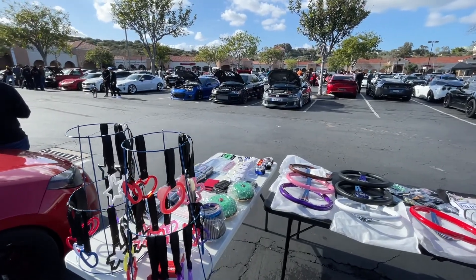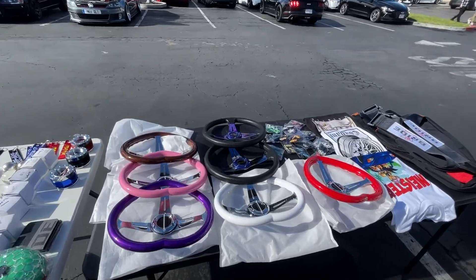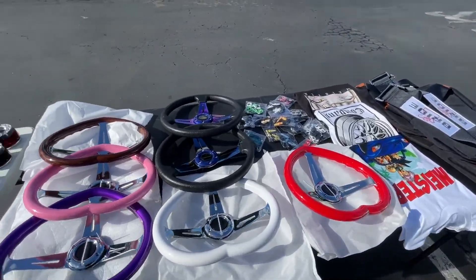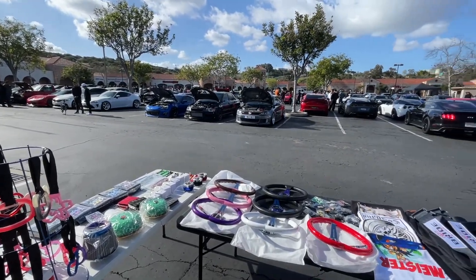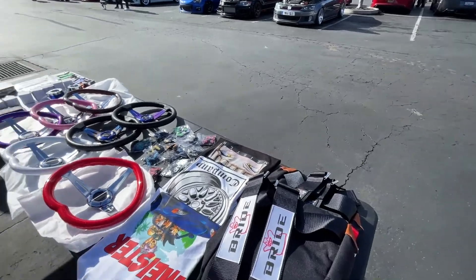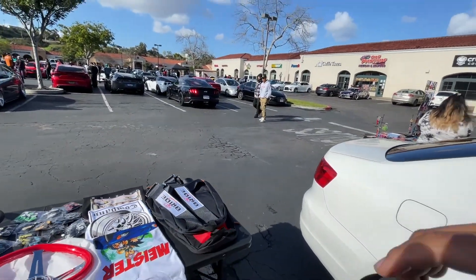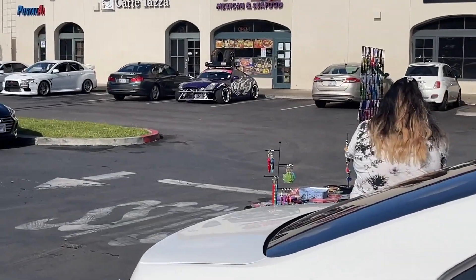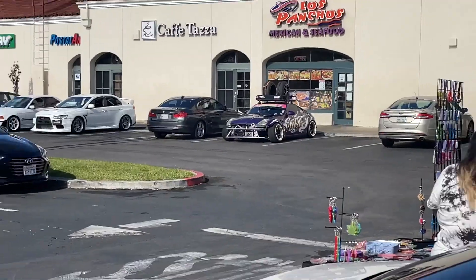We are out here at Cars and Bagels, posted up. We moved — we're also mobile, so we don't just post up at the shop; we come out to car meets and stuff like that. I did want to go show the car sitting right over there — it looks really dope. Little sneak peek, let's go check it out.